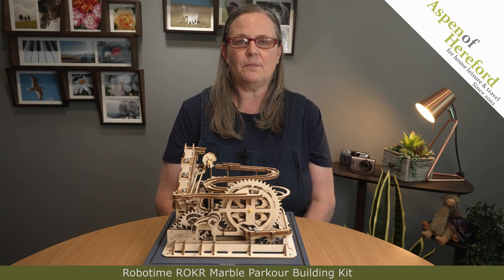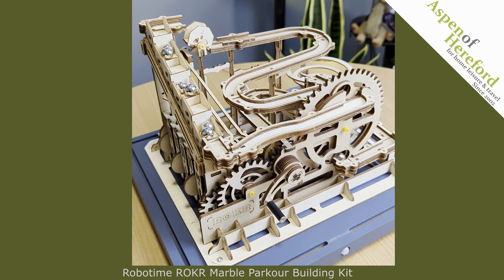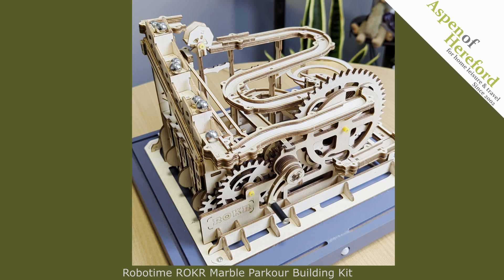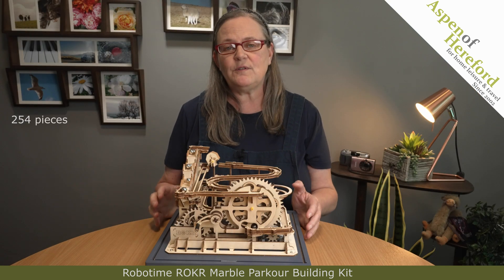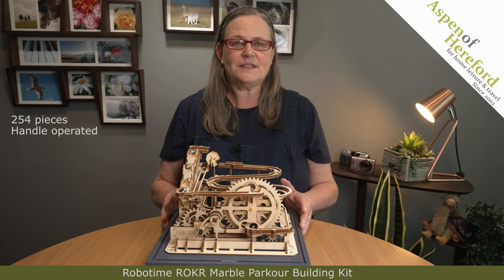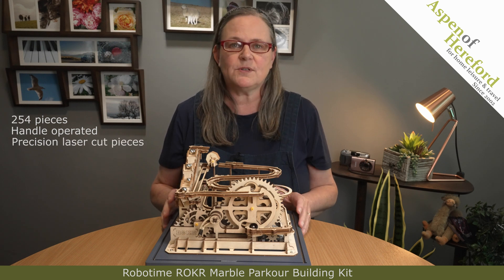A RoboTime Rocker Parkour 3D Marble Run from Aspen of Hereford Limited. It's a 254-piece build-yourself marble run that operates with the handle on the front. It's great fun to build and the precision-cut laser pieces make sure that the marbles keep on rolling.